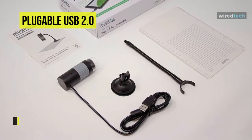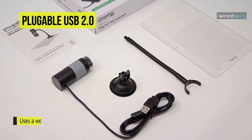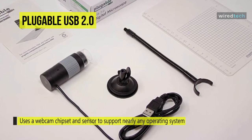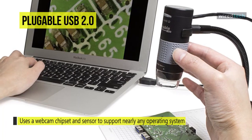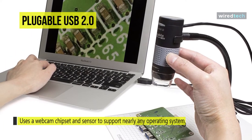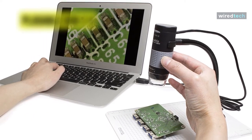Image capture can also be initiated from within the downloadable companion software, along with video or configurable time-lapse capture. With a suction cup mount and a graduated observation stage, you can attach the microscope to any smooth surface and use the various graduation marks to measure specimens.